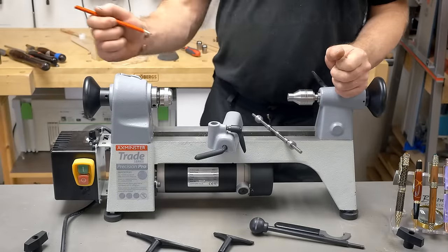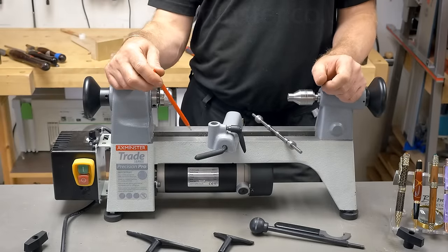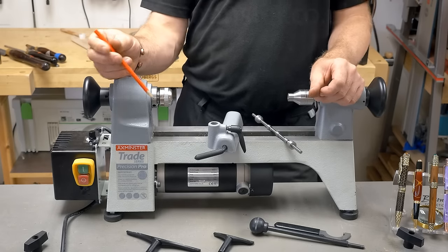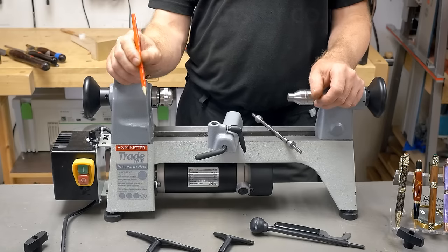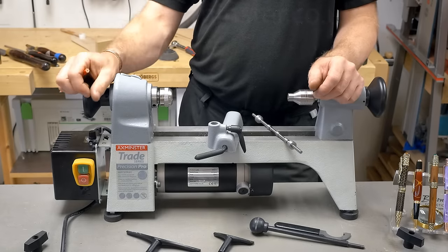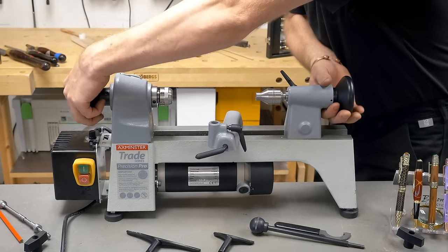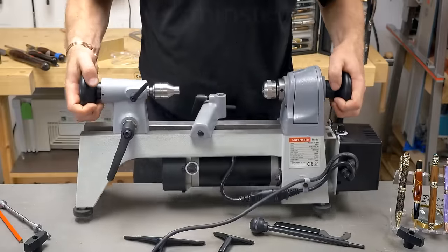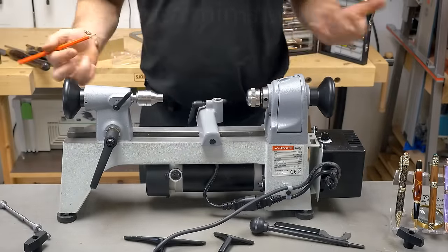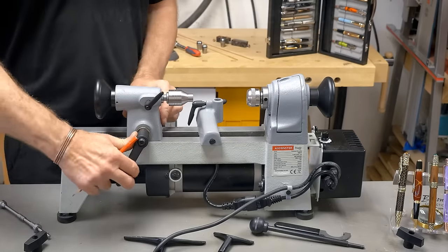The motor is a high-precision brush motor, 375 watts — so half horsepower. It has a variable speed unit, so the speed range is 400 to 3600 RPM. That electronic variable speed is very controllable. Let's turn it round to give you an idea of the other side. The lock handle for the tailstock is a nice big handle so we can get a lot of pressure.